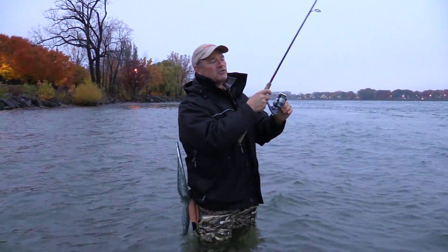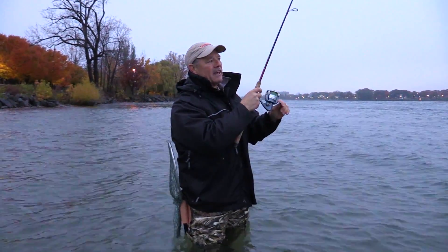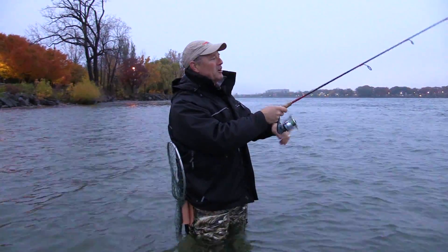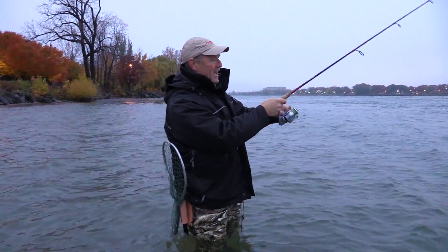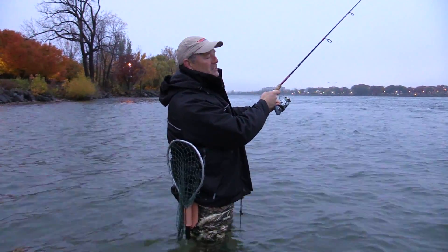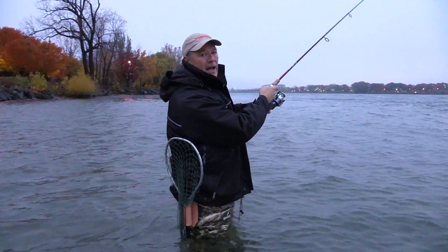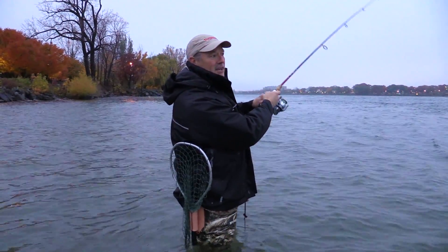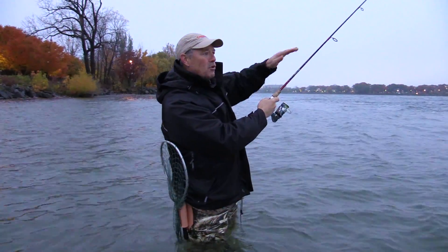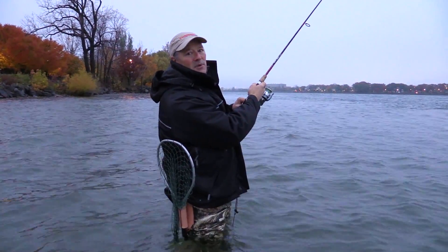I've got about two and a half feet of line to a sinker, and then a little bit of a shorter line to my hook. All I'm doing is just casting it up river and then letting that sinker bounce along the bottom. As you feel it hit, just lifting it up, bouncing it along the bottom. The trout are sitting in the rocks out of the current and they'll see that row bag drifting by and they will just attack it — and that's when I'm gonna set the hook.